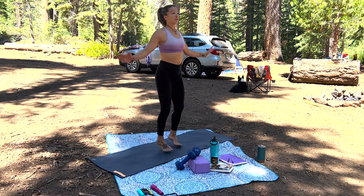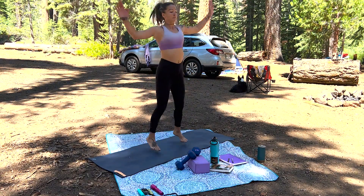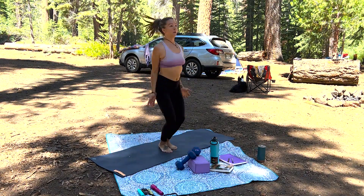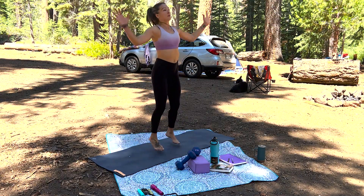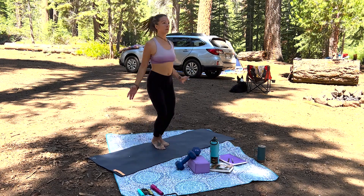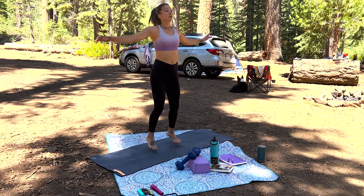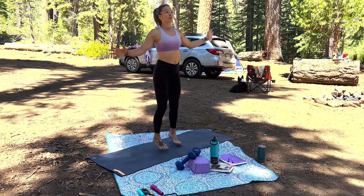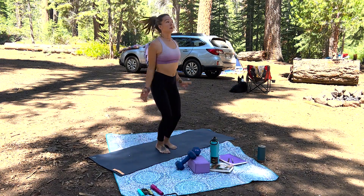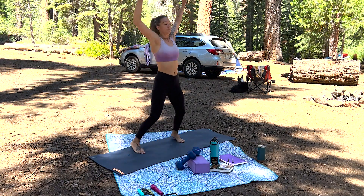Now we're going into a cardio series: jumping jacks, butt kickers, and high knees. I did 50 of each — 50 full jumping jacks, 50 butt kickers, and 50 high knees — and that'll get you nice and warm. This is also a great warm-up on its own. I'm a firm believer in movement at all levels, so even if you can only fit in one set for the day, just do it.